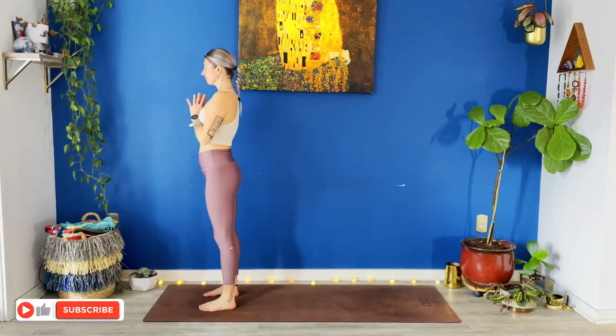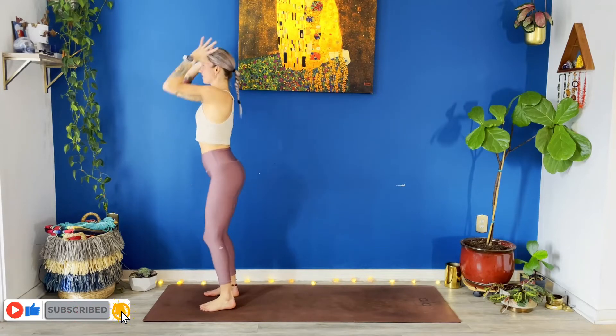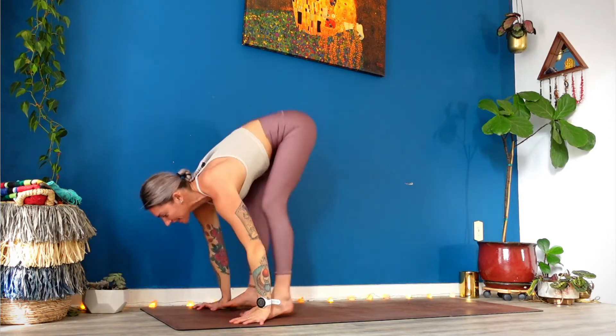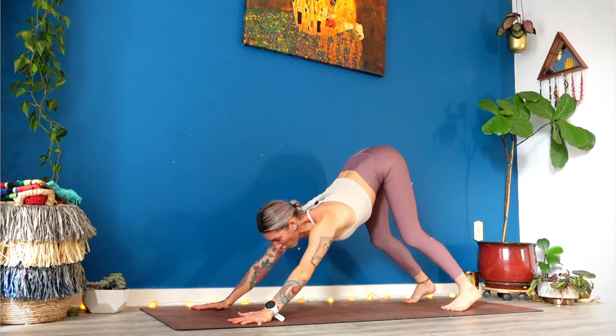Deep breath in. Full breath out. Inhale, reach your arms straight up towards the sky. Gaze up. Exhale, bow forward fold. Inhale, halfway lift. Exhale, chaturanga. Up dog, breathe in. Down dog, breathe out.